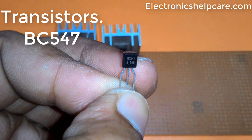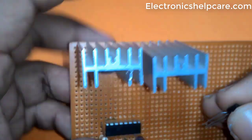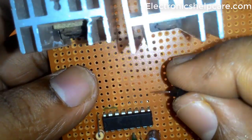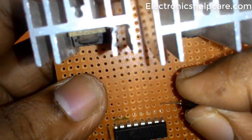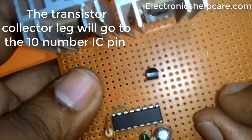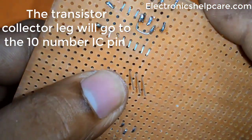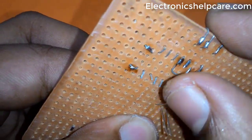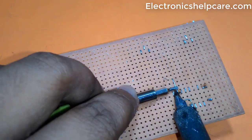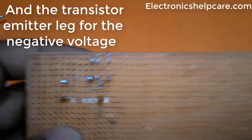Now placing a BC547 transistor. The transistor's collector leg connects to IC pin 10, and the emitter leg connects to the negative voltage.